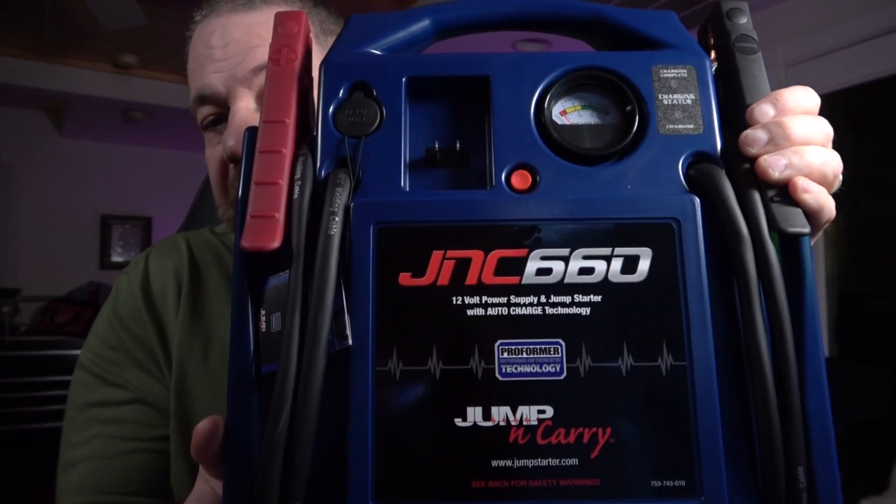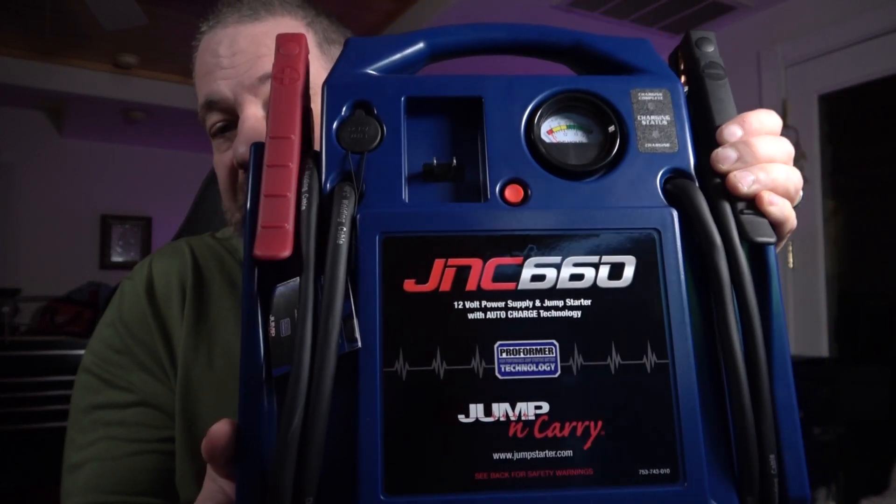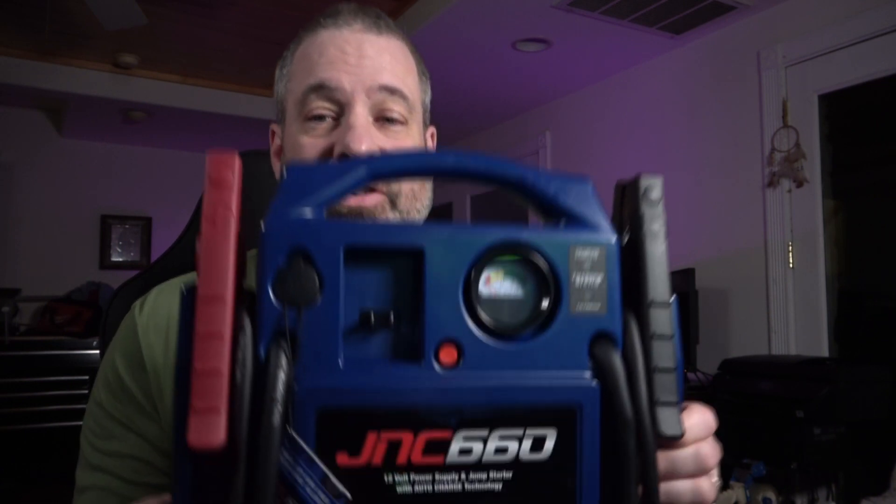The first one is a jump box from Klor — this is the JNC 660. It has 1700 peak amps of output power. I like these units because you get a lot of charges out of them and they hold their charge for a long time. They're very reliable, but the things I don't like are that it's very heavy — it takes some work to lift it up. It's a two-hander for sure.